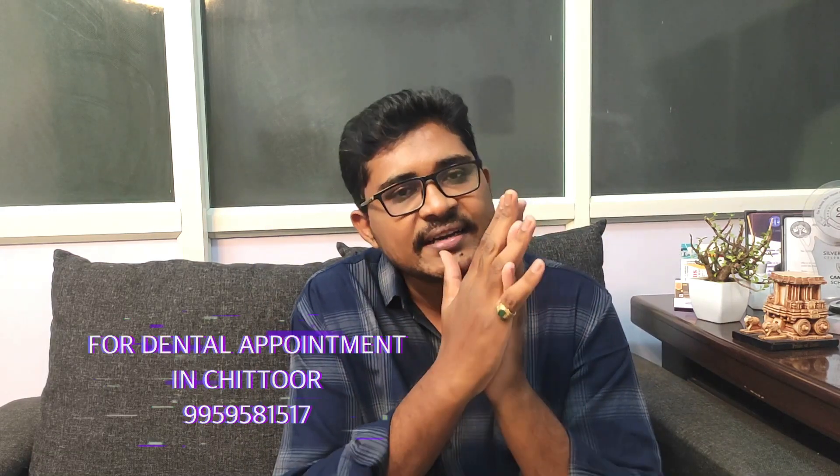Hi friends, I am Dr. P.V. Natsmarawd and welcome to Shigurwadhyam today. This topic is important. It is about affordable prices for clips and metal braces, and this is what I am going to tell you about in this video.